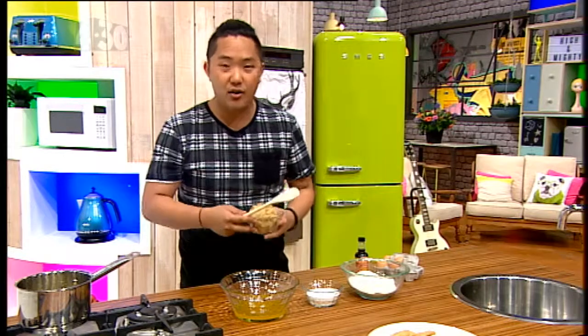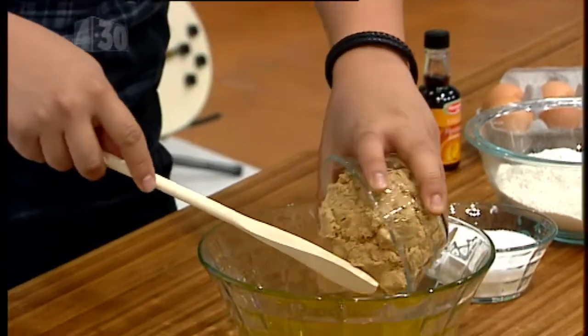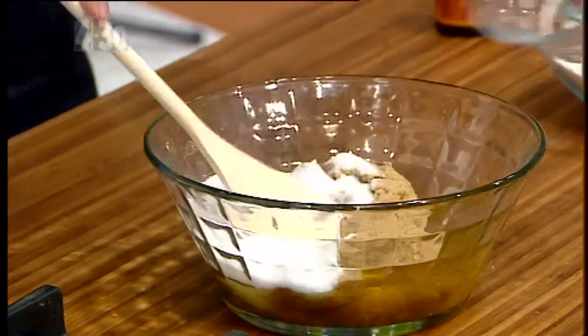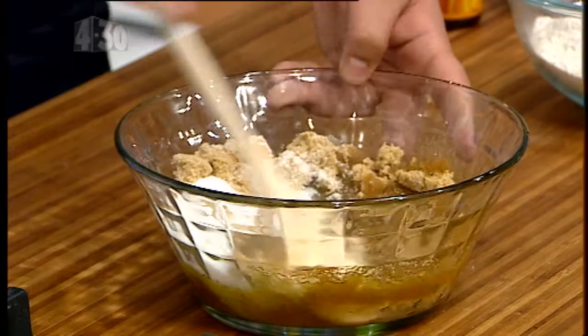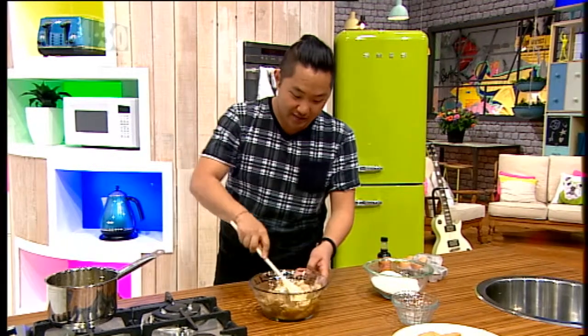Another trick: you don't want to put just straight white sugar, you want to mix it up. So in here I've got brown sugar and white sugar, and I'm going to mix them together. When you melt the butter, you want to make sure it's not too hot that it melts the sugar, because otherwise you'll just have a syrup instead of a cookie, and that's not good.